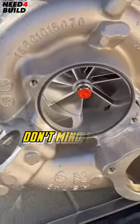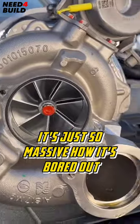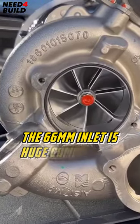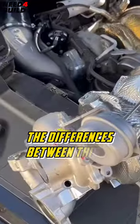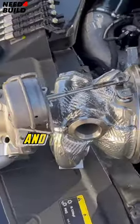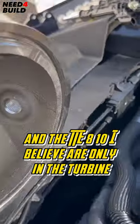This turbo is absolutely gorgeous — the 66 millimeter inlet is huge compared to the stock one. The differences between the TTE 710 and the TTE 810 I believe are only in the turbine.